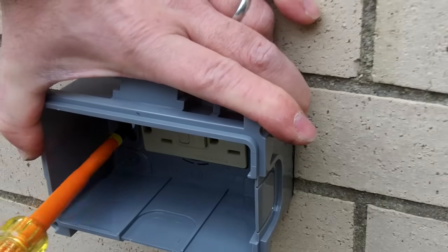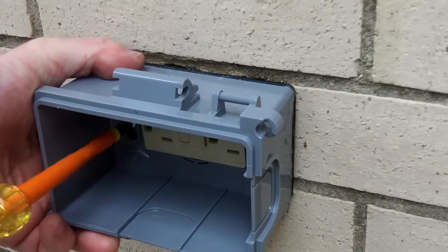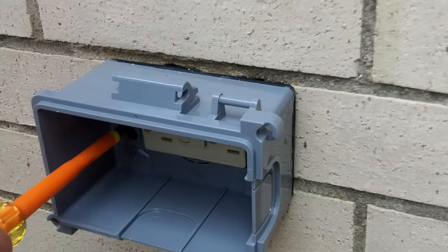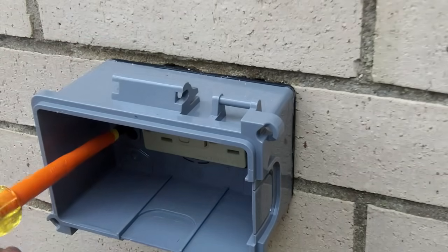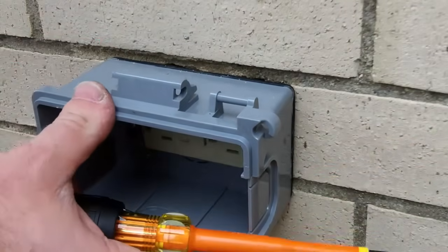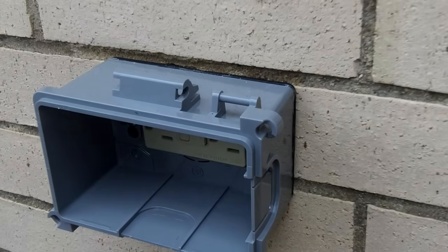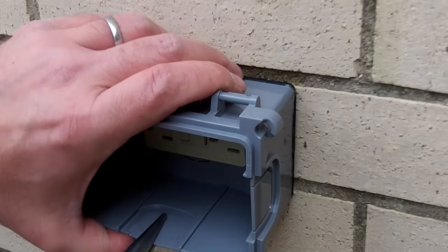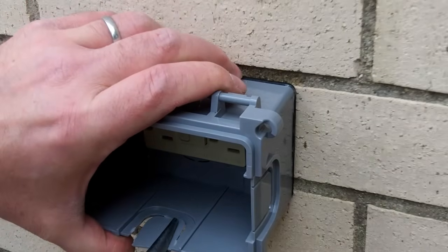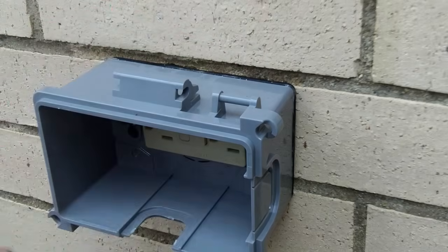Don't over-tighten it — these boxes are plastic, so it doesn't take much to break them. The next thing you want to do is break off this tab down here. Again, be careful because you could break the whole cover, and that wouldn't be good.